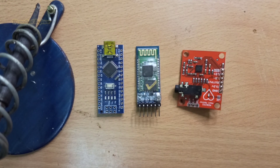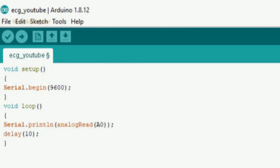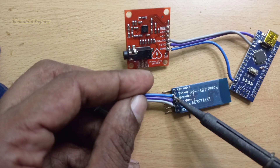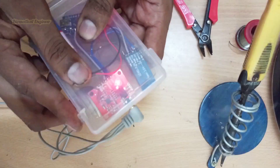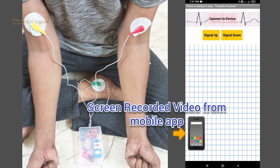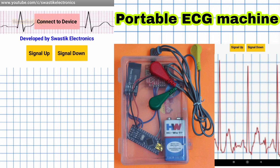We also need the HC-05 Bluetooth module and the ECG module AD8232. Connect these three modules as shown in the picture, and upload this code to the Arduino. I have soldered the entire circuit and now it is ready for testing. The code, circuit diagram, and mobile application download link are given in the description.